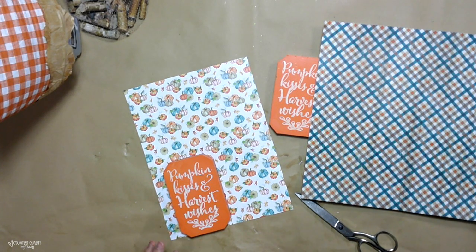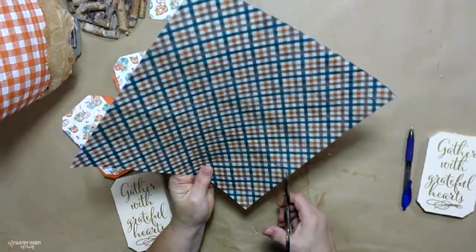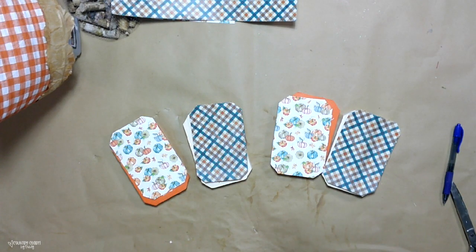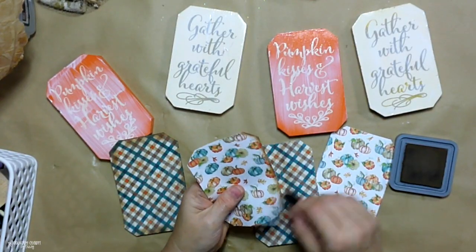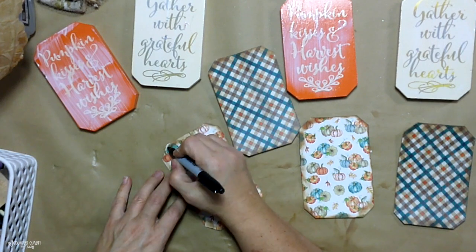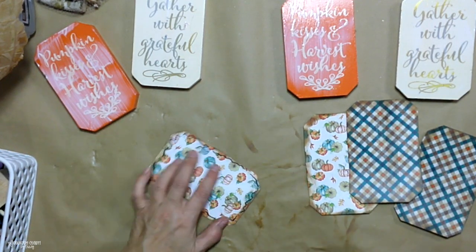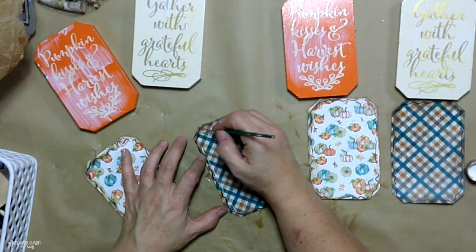I just traced that out and I have two of each pattern. All of this hardstock scrapbook paper came from Hobby Lobby. I'm going to use the heat transfer method — I've shared this many times because it's my favorite way. I just put some Mod Podge on my pumpkins and let that dry completely. Then I cut out all my paper and use my Vintage Photo Distressing Ink to give it some color on the ends as well as my black Sharpie marker.